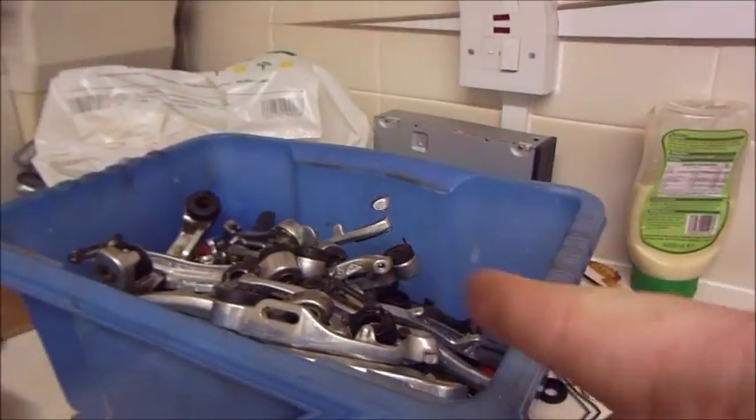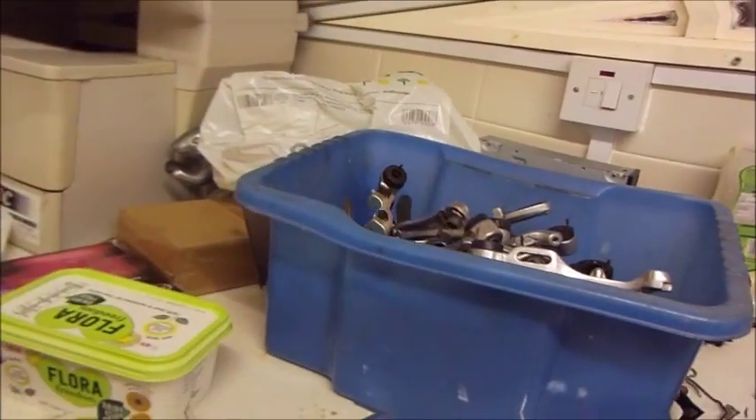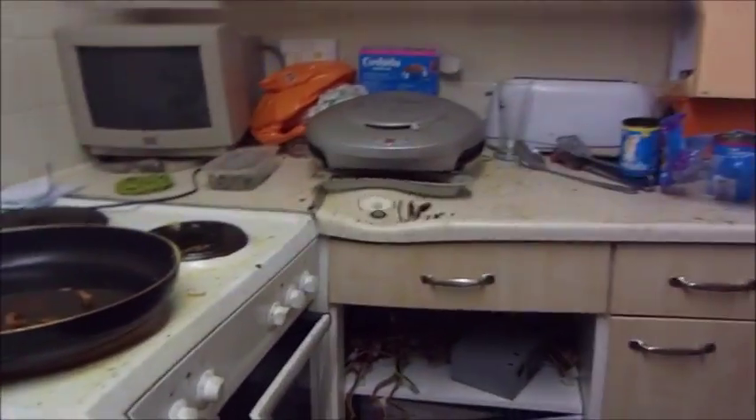I had to change the front V-brakes because I believe the left side wasn't springing properly. I had to find a spring because it was missing and it just wasn't working right. I couldn't find a spring to replace it, so I just replaced the whole lot. So that box can actually go up on the shelf now.